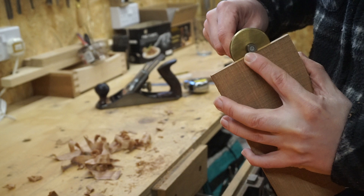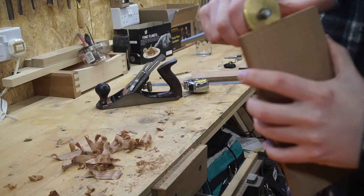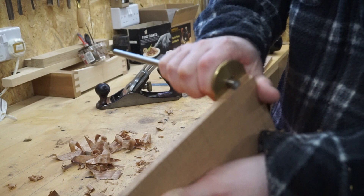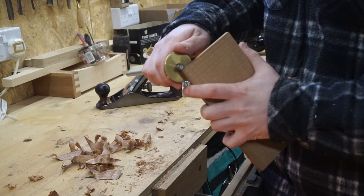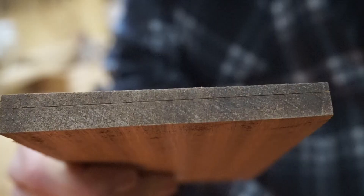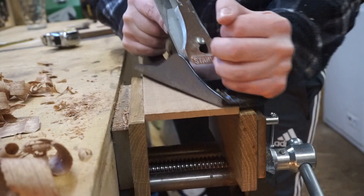I'm now going to set the marking gauge to the thinnest point on the board and get it flush with the front of the cutter, then lock that off. That's about 6mm at the moment, and I'll scribe it all the way along. Then I'll plane back to the scored line. You can see that line scored around — I will plane back to it.